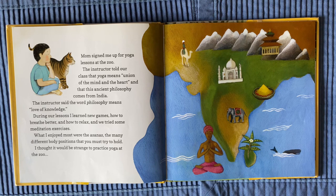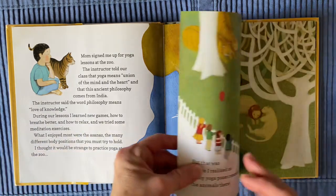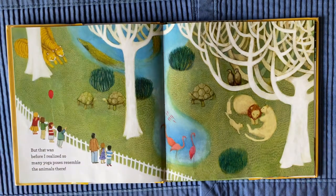What I enjoyed most were the asanas, the many different body positions that you must try to hold. I thought it would be strange to practice yoga at the zoo, but that was before I realized so many yoga poses resemble the animals there.